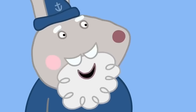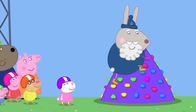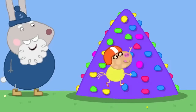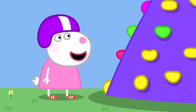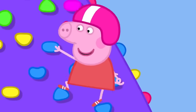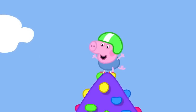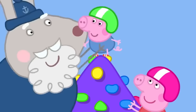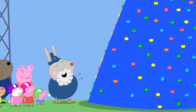Everyone wears safety helmets. Grampy Rabbit demonstrates the bubbly bits — you use them to put your hands and feet on. Pedro has a go. Susie Sheep climbs using the yellow bubbly bits; Peppa uses the blue ones. It's fun! George is invited to try and climbs to the very top. Well done, George! Peppa says her little brother is the best at climbing.